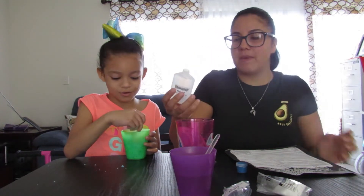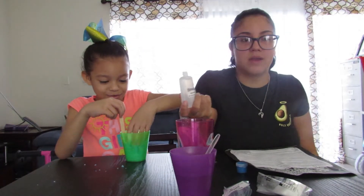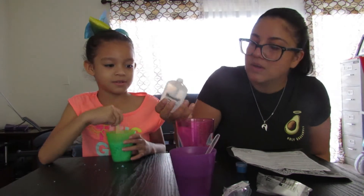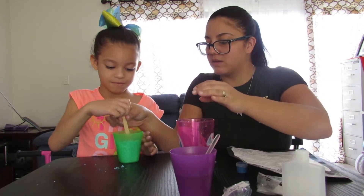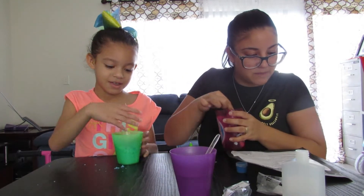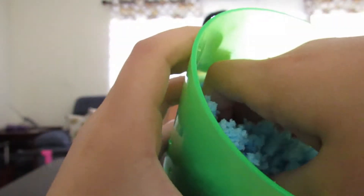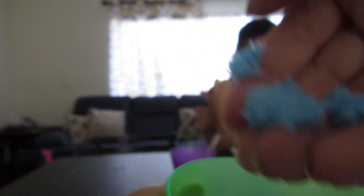So 40 ml of glue — this bottle is 70 ml so I'm just gonna do it by eye. I need the stick to mix it up. I'm just gonna turn it around — mix it, mix it, mix it. Look at this one — set aside. Doesn't that look cool? Wow guys, that looks so amazing! You guys wanna feel it? Comment down below!